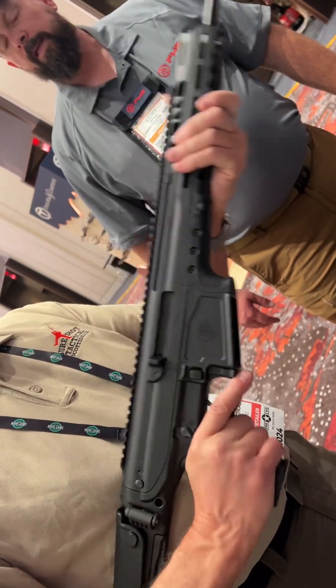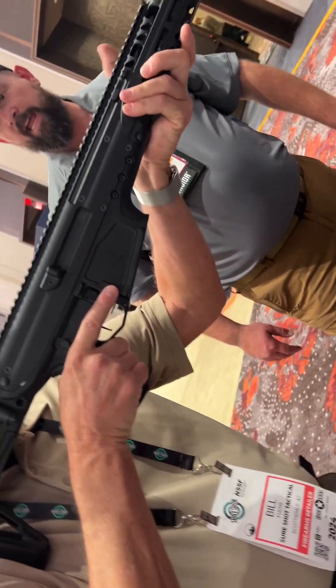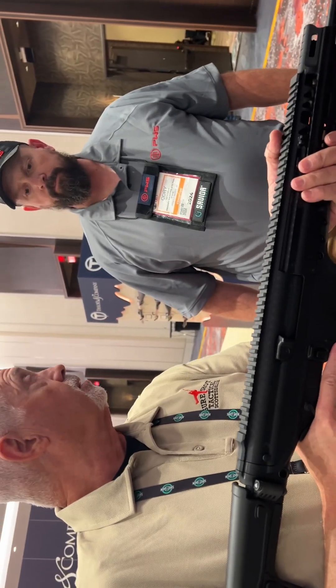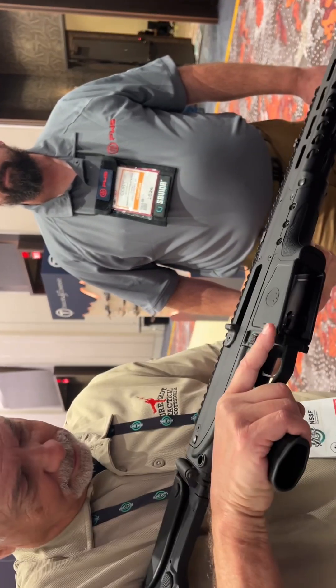It's 6.85 pounds — definitely heavier than an AR-15, but actually lighter than an AR-10, so it's right in the middle and does it all. Can I dry fire it? I know it's clear.